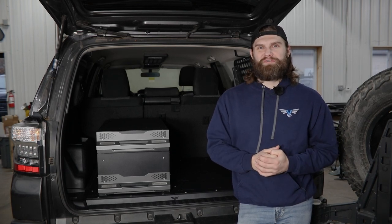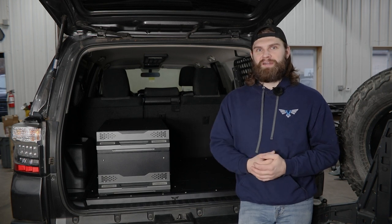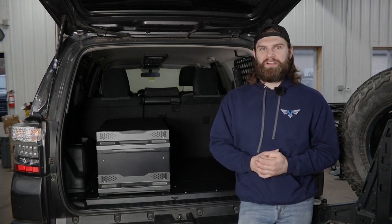Hey everyone, I'm Kevin with Victory 4x4. In today's video, we're going to be installing our interior cargo floor in this 2017 Toyota 4Runner.